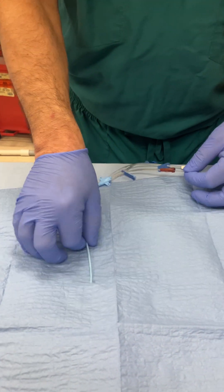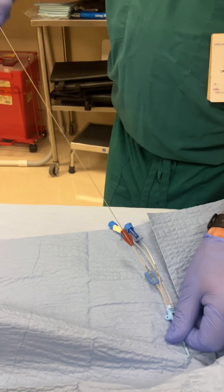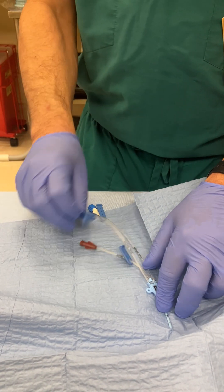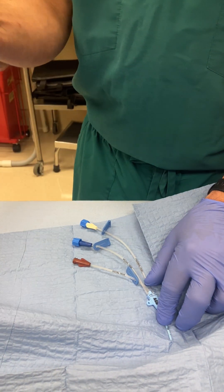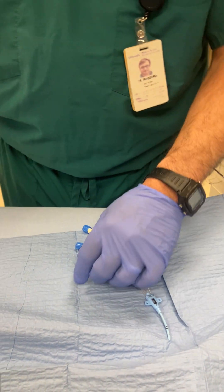I'm going to go ahead and advance the catheter. Now that the catheter is advanced, I'm going to remove the wire. You're going to see a little bit of blood coming up. Nurses will hand you needleless caps to put on these ports and saline flushes. You'll aspirate the air out of the line and then flush the line with saline, and you'll do that with all three lumens.